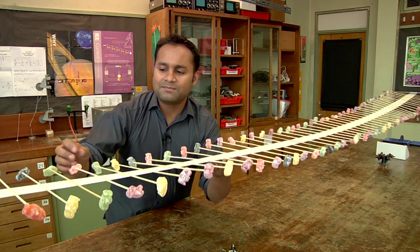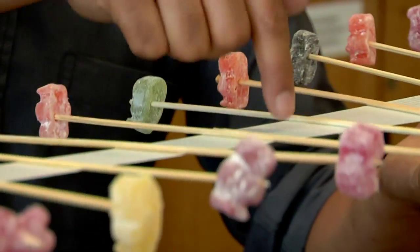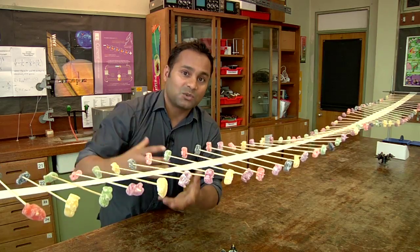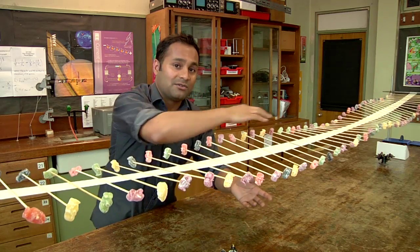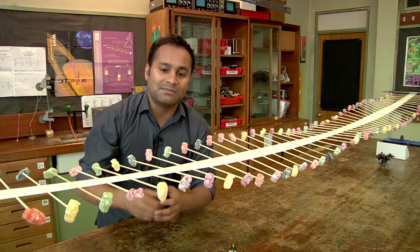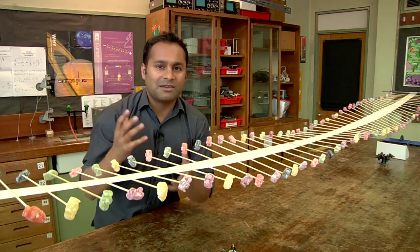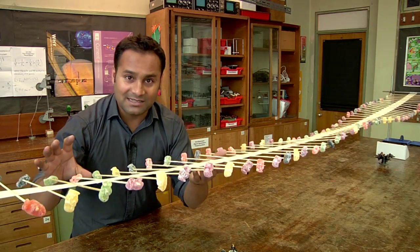So how does that work? When I lift this jelly baby it causes this bit of the tape to twist, which twists the next bit, and so on along the whole length of the tape — so it's the twist that is moving through the tape. What the jelly babies do is add mass to the system and slow the whole thing down, making it easier to see.